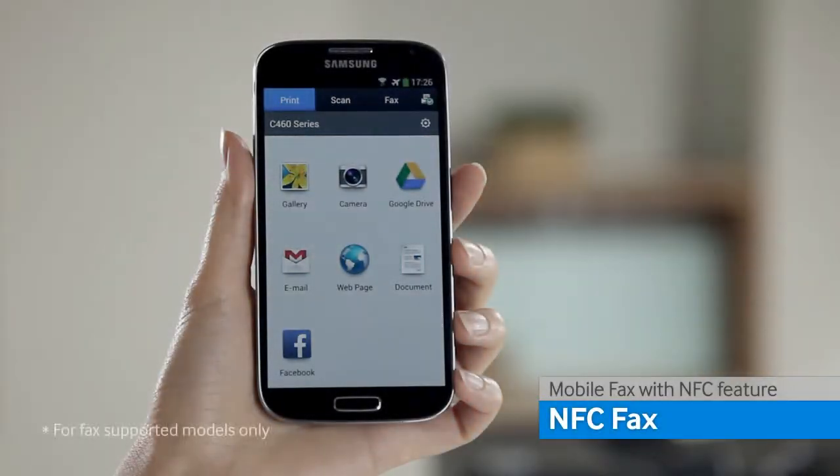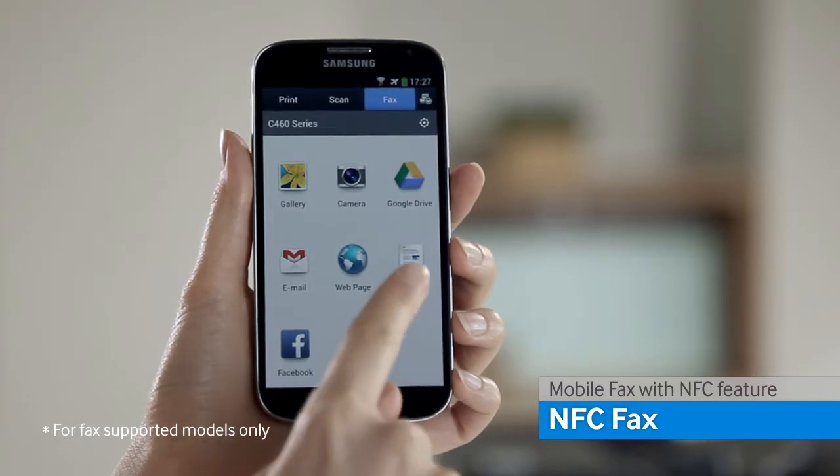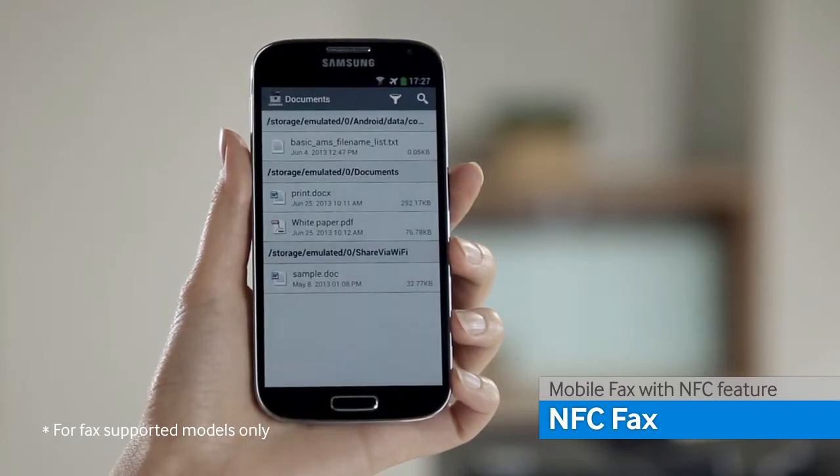The Samsung Express series printer can also send a fax using the Samsung Mobile Print app. To send a fax, choose the fax tab at the top and choose the content you want to fax.